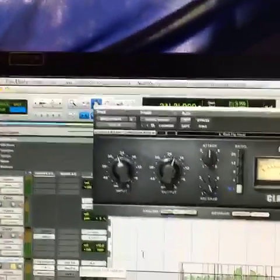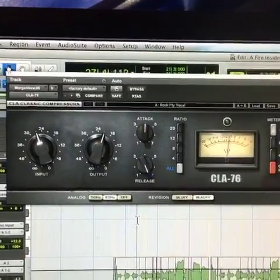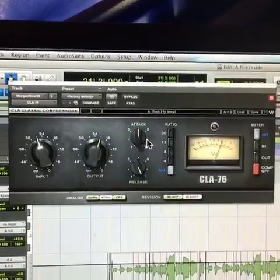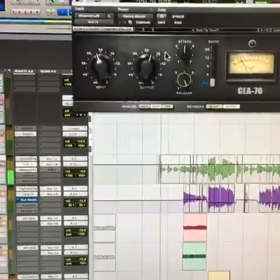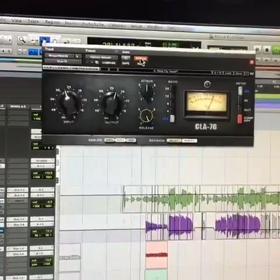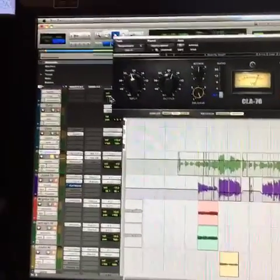We've got some CLA — the blackface. I haven't used this in a while. It's crushing it pretty good, which is good on a rock vocal. This is kind of the go-to setting for the release — the slowest release basically — and the attack is pretty moderate. Let's hear the before and after. [vocal playback] Pretty fat and louder.